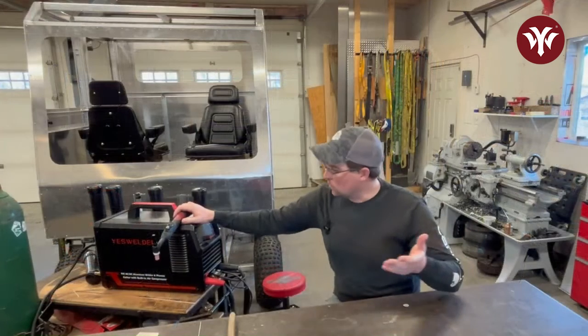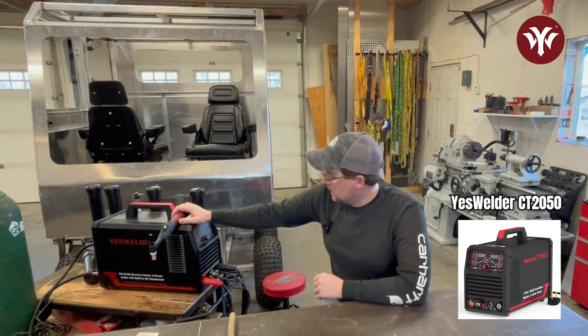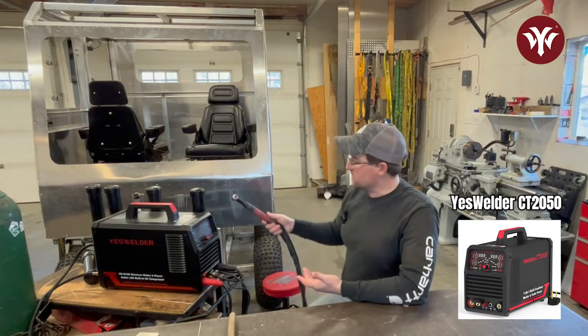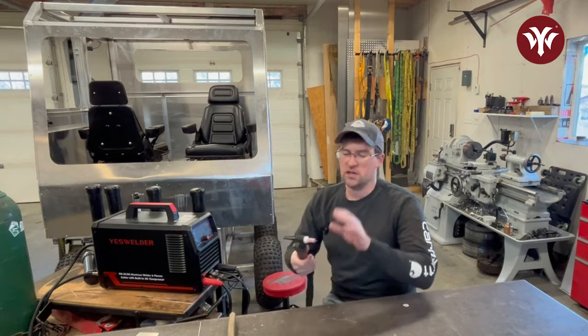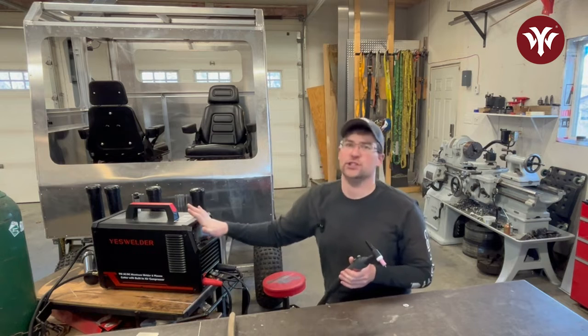The welder we're going to be using today is the YesWelder CP2050, provided by YesWelder. I've been doing quite a few videos on it already through various different builds and I'm really liking the machine. I'm going to show you how to get the settings set up on it, but all the other parts — tungstens, torch setup, gas, material prep — are all going to be the same no matter what machine you have.